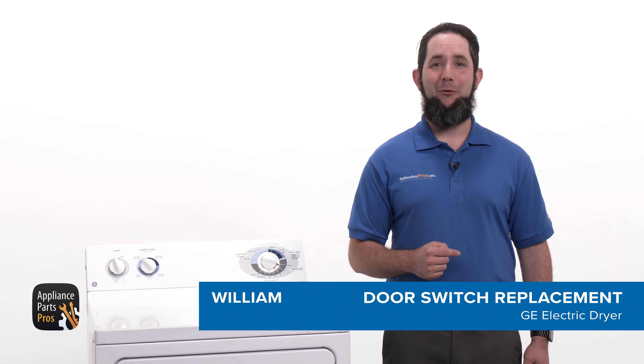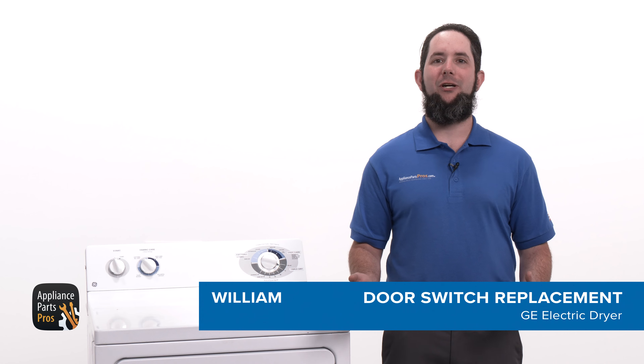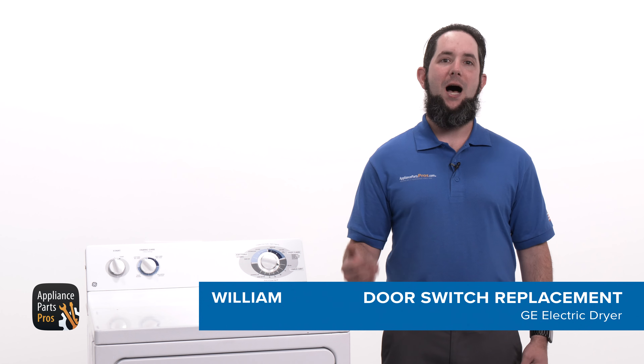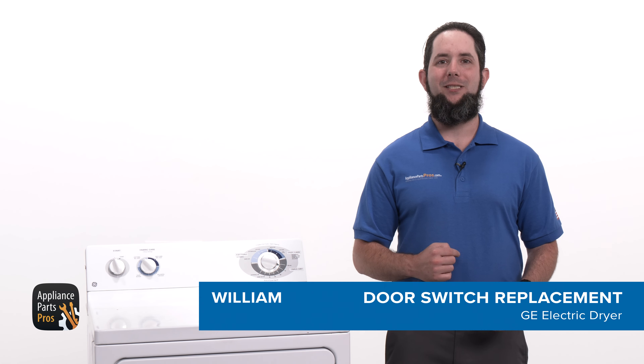Hey I'm William, and today I'm going to show you how to replace the door switch on a GE dryer. The door switch completes the electrical circuit when the door is closed so the dryer can start running. It's also a safety feature that is designed to prevent the dryer from operating when the door is open. You might need to change out this part if it failed testing or has been damaged.